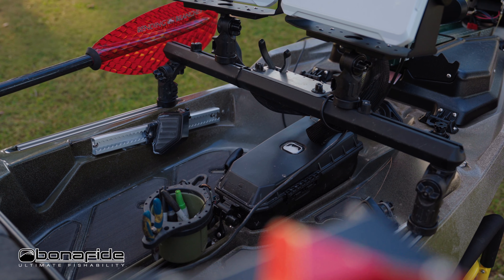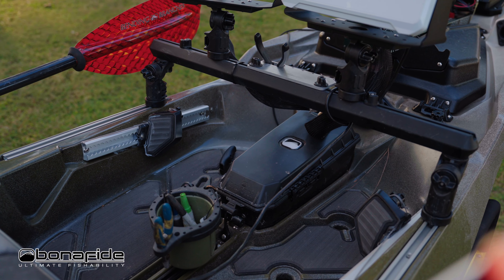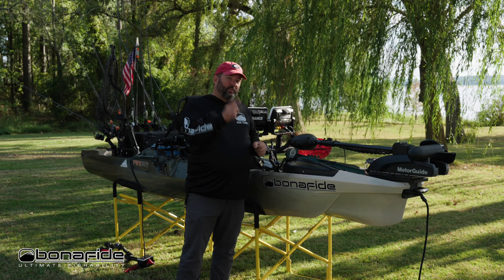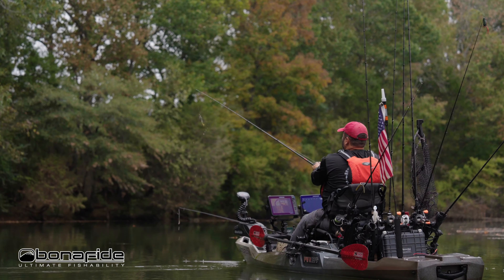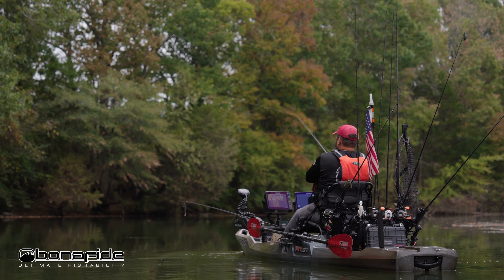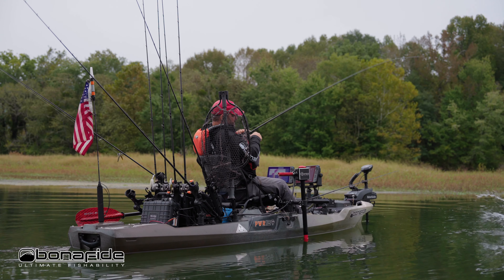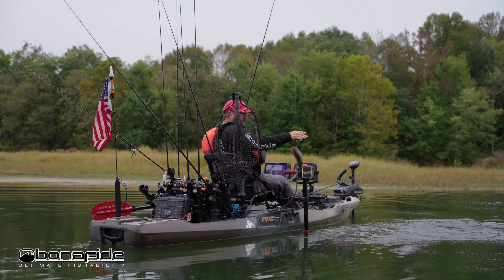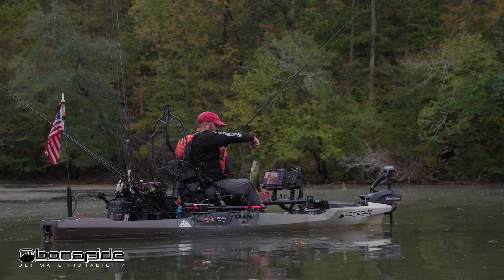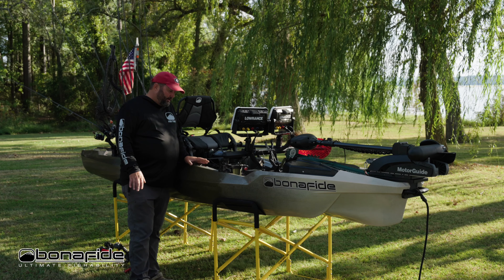In the cockpit you'll notice steering pedals. To me this is the most important feature of this whole kayak, besides the motors. The steering pedals allow you to steer hands-free, which means you can fish and steer simultaneously — work your way along the bank, around docks, and position your boat for maximum casting efficiency. The more casts you make, the more fish you catch. It's a huge advantage to steer without reaching down.